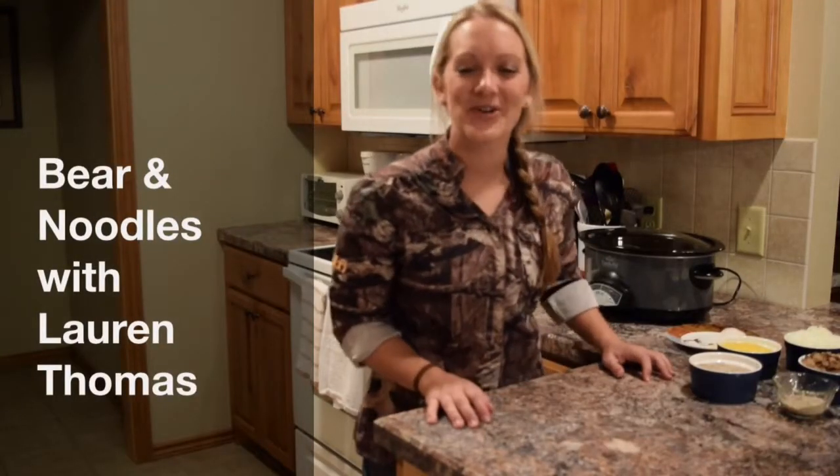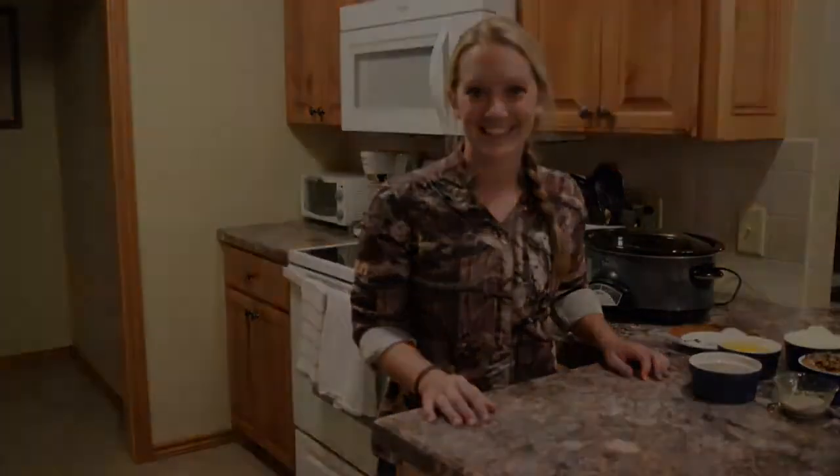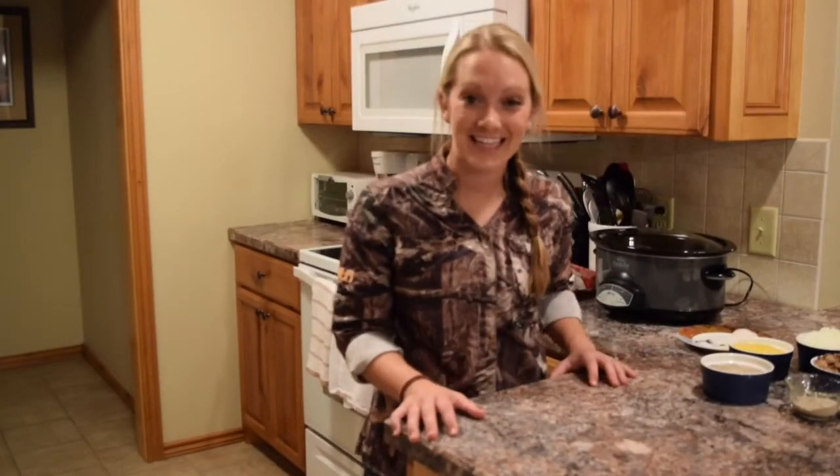Hey guys, I'm Lauren Thomas, host of Scent Locker Most Wanted, and this week I'm going to be whipping up a bear noodles recipe. Last year I was fortunate enough to travel to Atticoke in Ontario, Canada to harvest my first ever black bear.